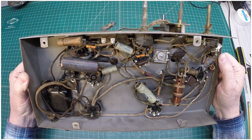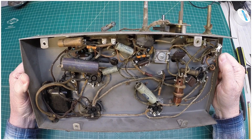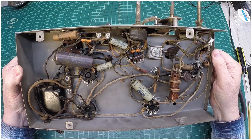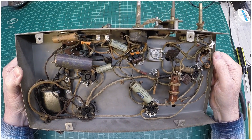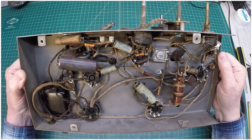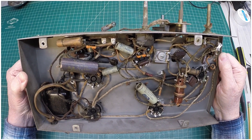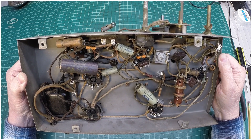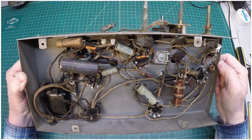Very simple radio from the underside. A lot of real estate across the top side of the chassis, but wide open underneath. For the most part, maybe original caps with the exception of a few.